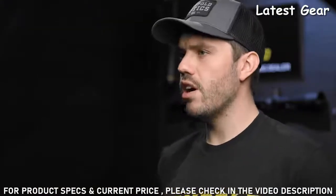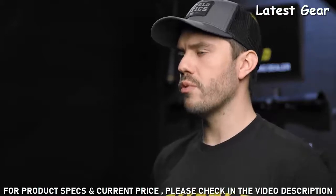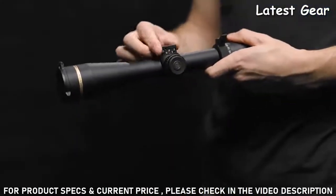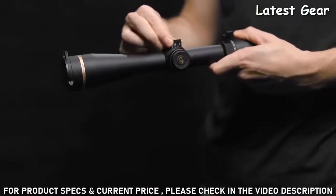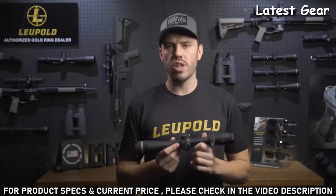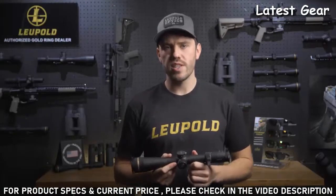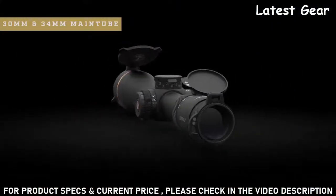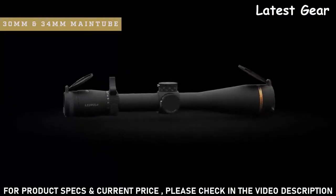The VX6HD also comes with either a 2-turn zero-lock dial or a taller 3-turn turret-style zero-lock adjustment. The zero-lock feature locks the dial in place so you don't have any accidental adjustments. It also comes with exposed zero-lock windage adjustments, giving you even more control over your shots in the field. The available 30 and 34 millimeter main tubes ensure you have plenty of elevation and windage travel for longer shots.